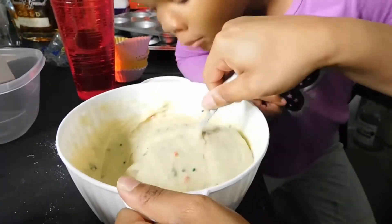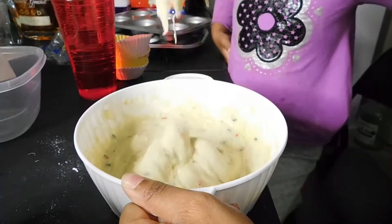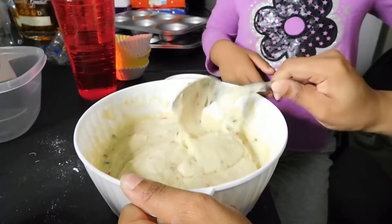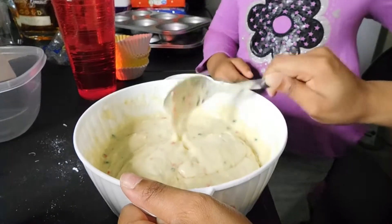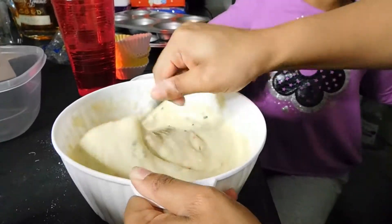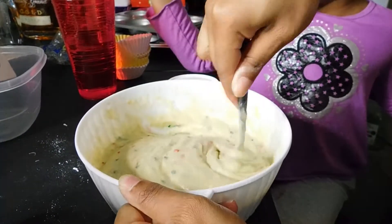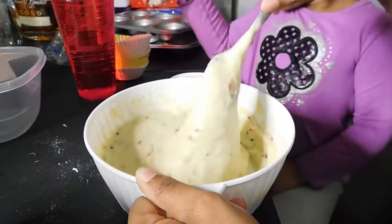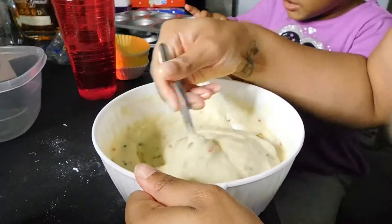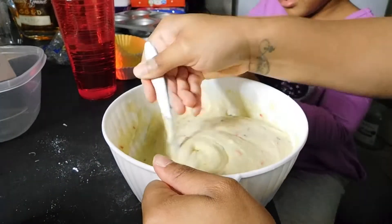Oh it smells good too! That smells like cupcake — it smells like a nice cupcake. We don't want to get the cupcake batter on our hands — it's sticky. We're going to wash our hands because they're getting sticky. I'm going to go set the oven to 350.